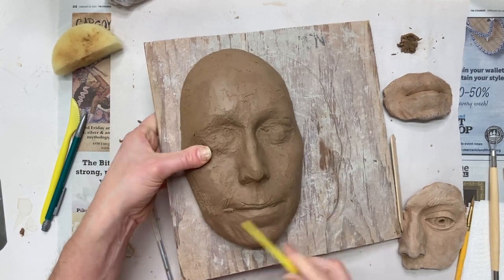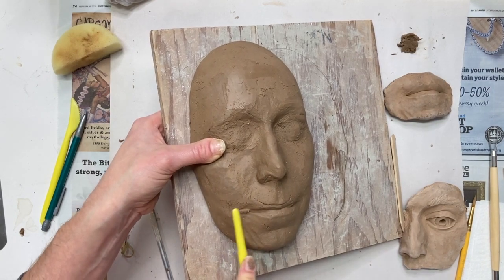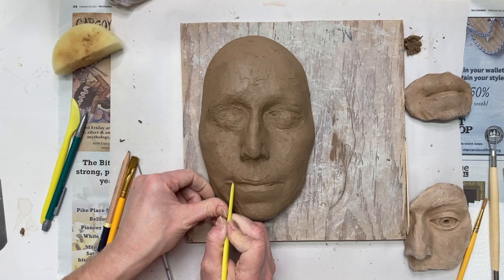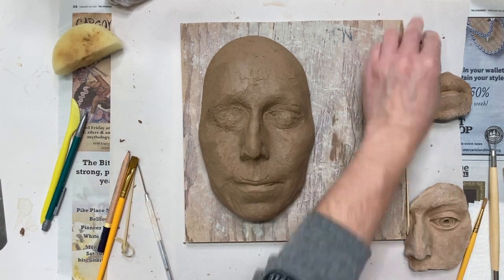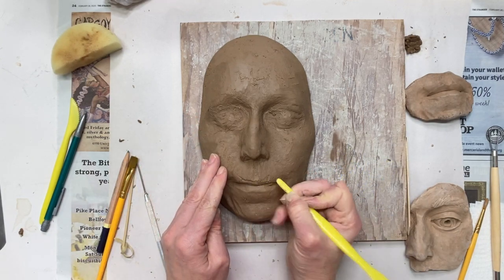Serrated edge tools are fantastic for thin cracks, and if you have any high points on your clay you can also scrape those back. Right at the left side of my lip there was a flaw in my mold — a little air pocket that filled in with clay — and I just scraped it away.